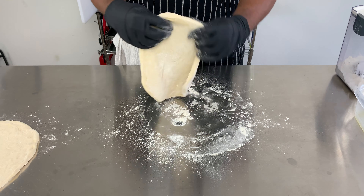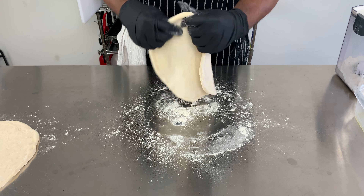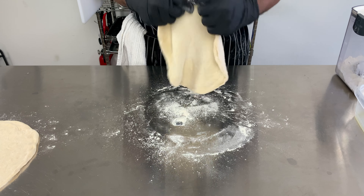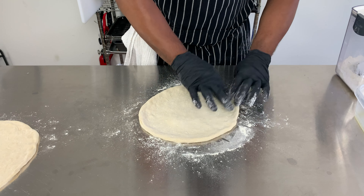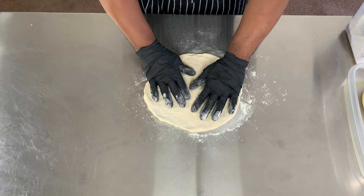I continue to stretch my pizza until right before I can see through the dough, as it's hard to repair a hole in my dough. Using this double O flour and these techniques makes for a strong, reliable dough.